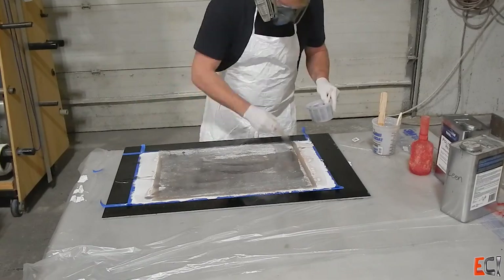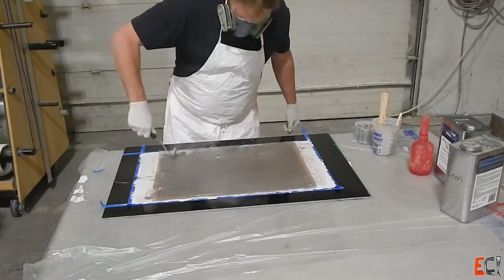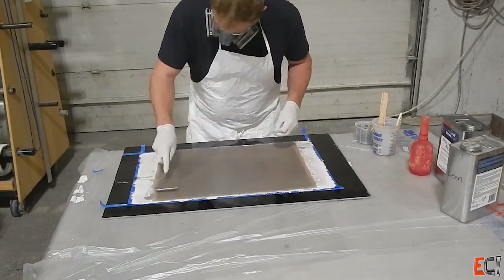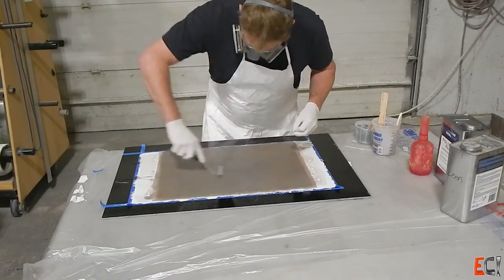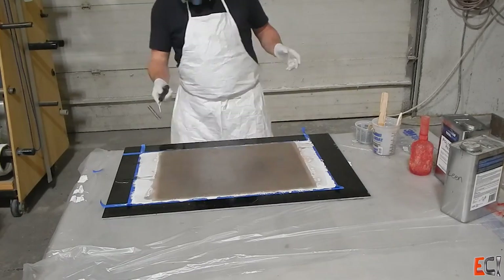So I'm just going to wet this out and roll it, and because this is finishing resin I'm not going to need peel ply. I'm just going to roll it out really nicely. If you can see bubbles you have bubbles, but if you can't see bubbles generally you're okay.